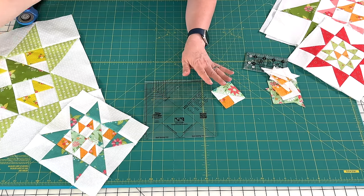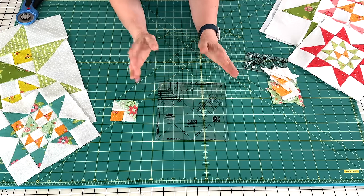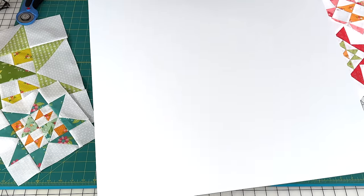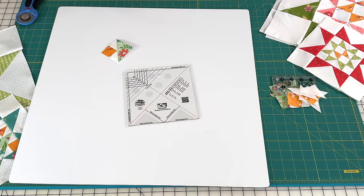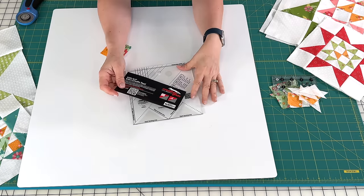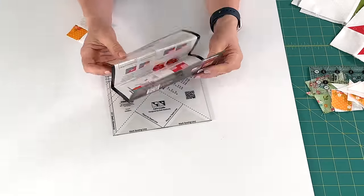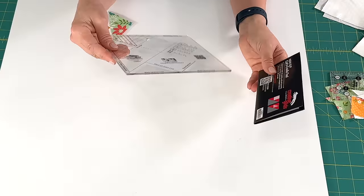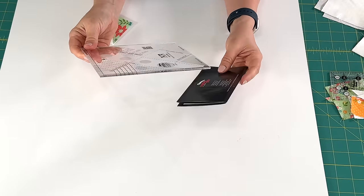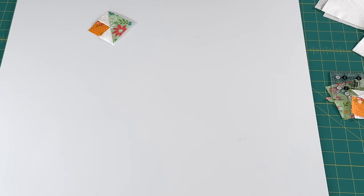Now I'm just going to give you a quick little demo of how you use the Cat's Cradle ruler to make your Cat's Cradle block — and you don't have to cut any triangles. I'm going to pull this photo board up so you can hopefully see the lines a little bit better on the ruler. One thing I love about Creative Grids rulers is that they come with full instructions and also a QR code that you can scan to see a demo online. The ruler will actually tell you what size to cut all of your pieces, and I've got those already cut.